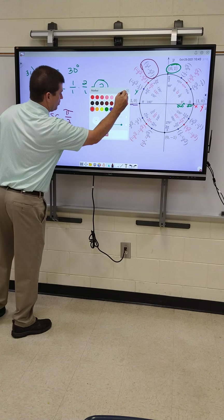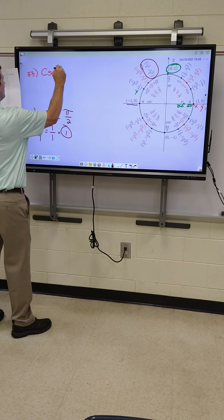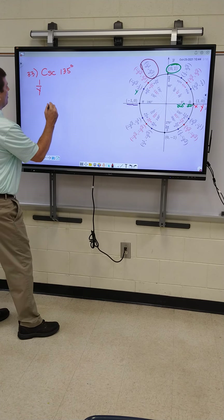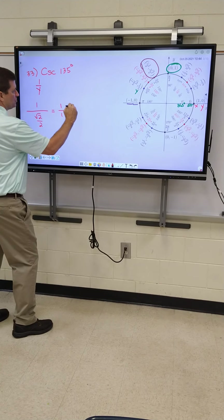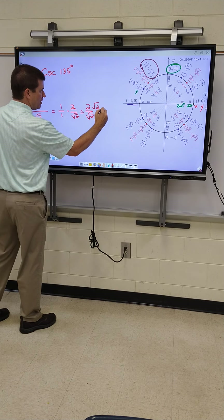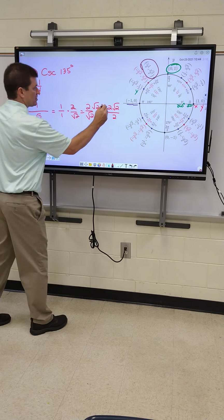Hopefully 33 is going to be one of the longer ones I need to show you. 33 — cosecant of 135. Your formula is 1 over Y. You guys try that one and see how far you can get. Remember, you can't have a root on the bottom of the fraction. So at 135, I got 1 over root 2 over 2. We've got to do our keep, change, flip — 1 over 1 times 2 over root 2. My answer is 2 over root 2, Kara. How do I fix that answer? Times by the root. I got 2 and root 2 on top and 2 on the bottom. Is there anything else I can simplify? Cancel out the 2s. My answer is root 2.